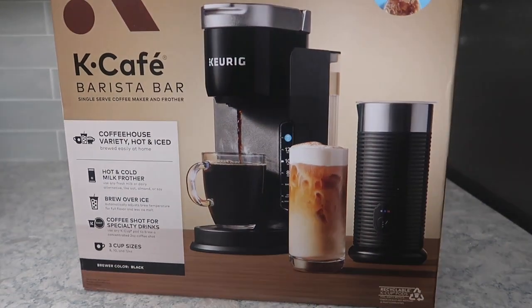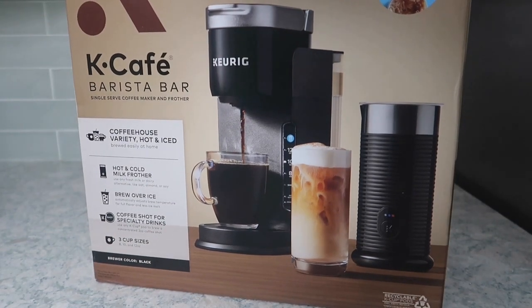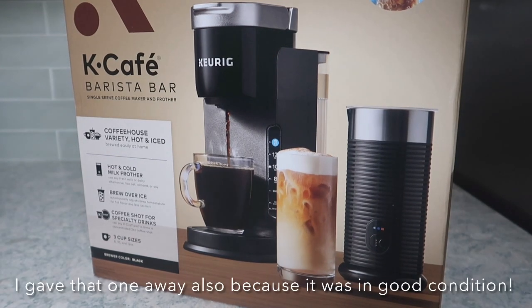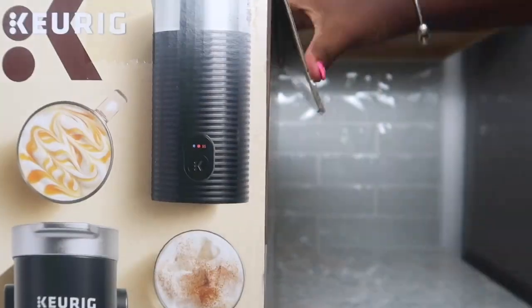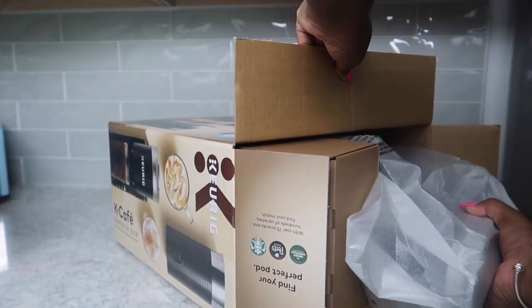I definitely would recommend Keurig if you're somebody who likes coffee. The one I had before the teal one was red, and that one lasted me for a couple of years for sure. So I have had a good quality experience with Keurig and I'm able to just quickly make coffee.